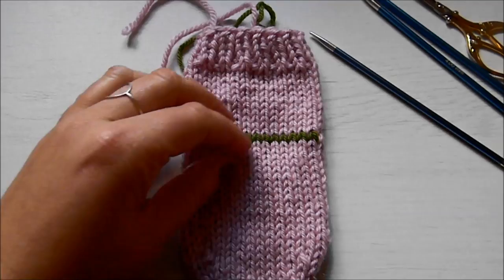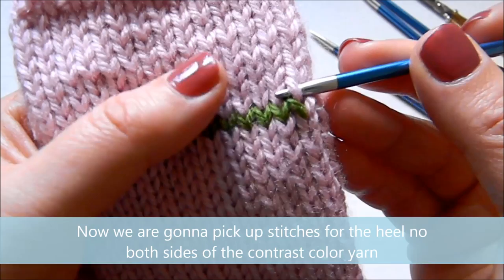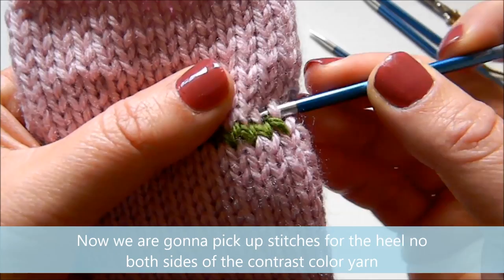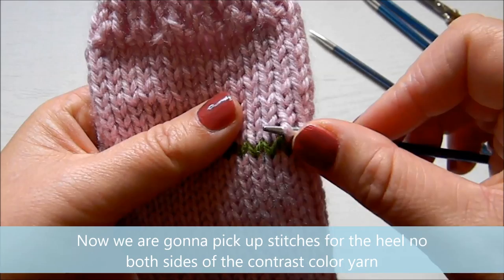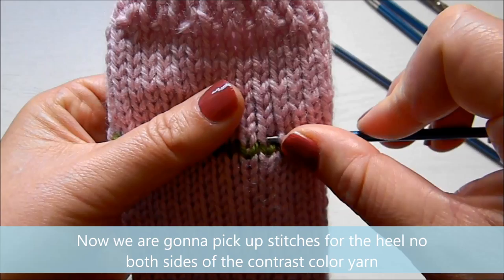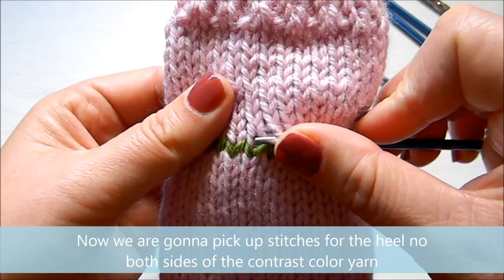This is what mine looks like — I made a sample little one just for this video. Now we're ready to pick up the stitches. I want to go above the contrast color yarn on the first leg of each V, and I want to pick up as many stitches as I had on this needle before. In my case I had about 16, but if you're knitting a 40-stitch sock it would be 20 stitches. Pick up all the stitches you need above the contrast color yarn.